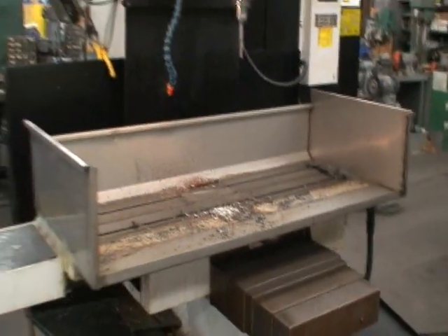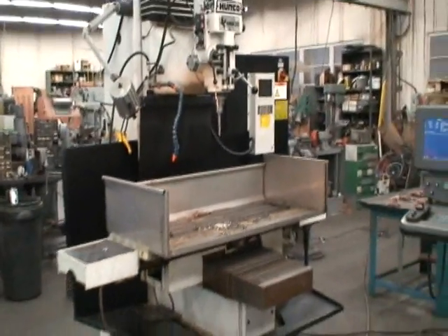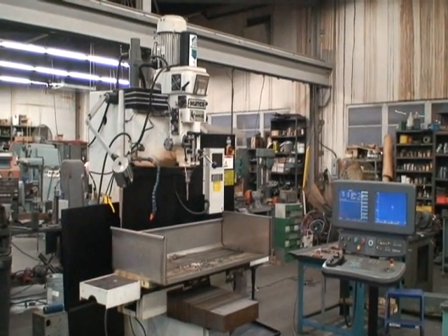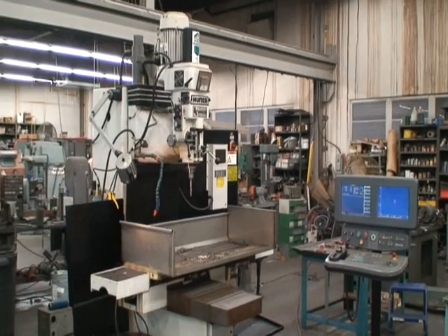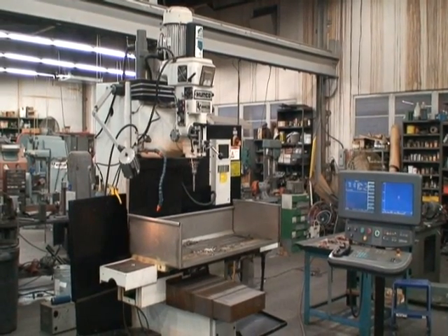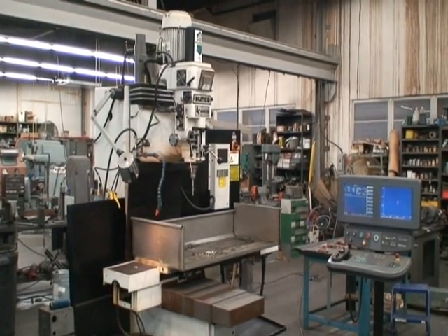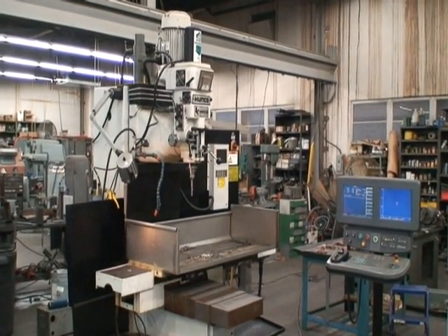Well, that's the basic machine. We just wanted to get this video taped and online immediately, and we'll probably get into cleaning the machine and doing a final video shortly. Thank you.